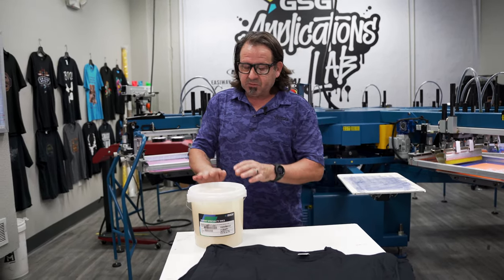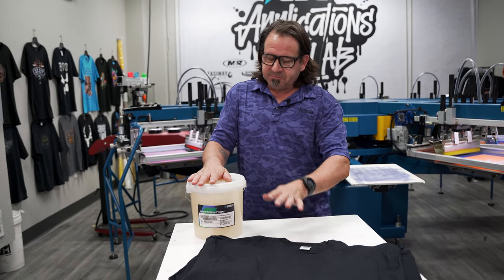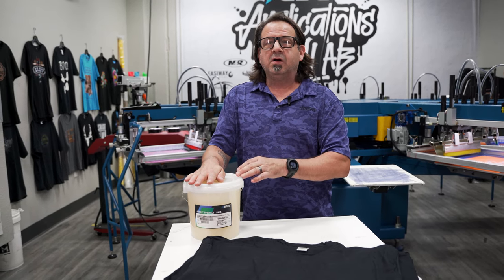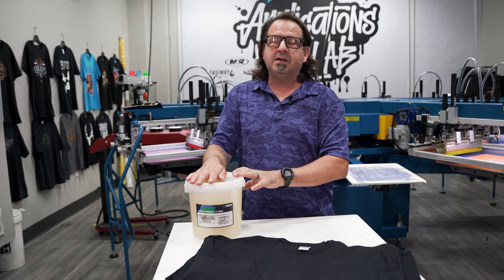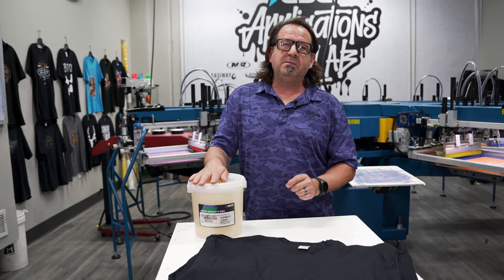So today what we're going to do is a tone-on-tone on a 100% cotton black t-shirt. We're going to take our HD Clear 2 and add 10% of Rio RFU black — just standard ink — and mix that together.